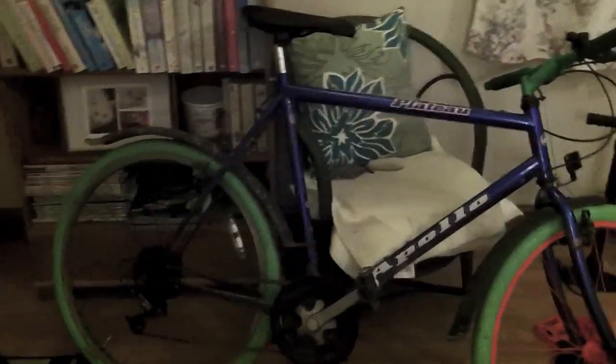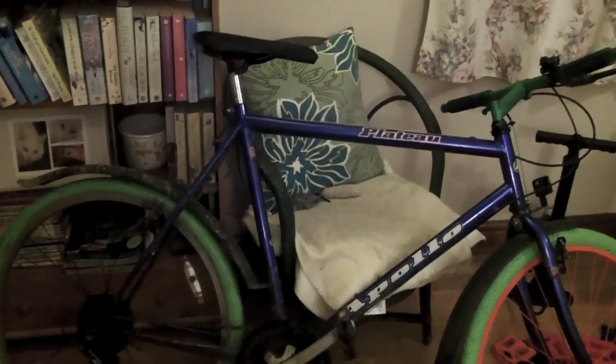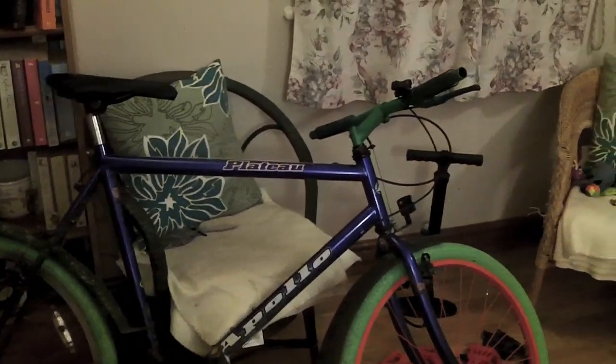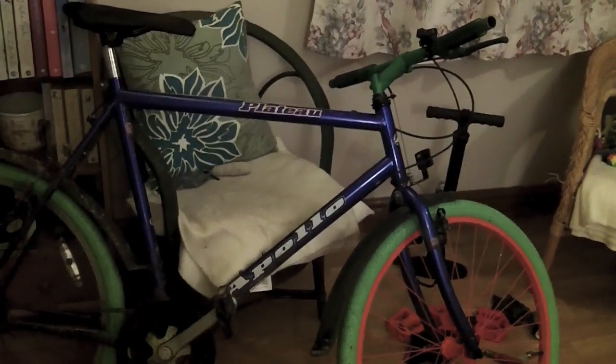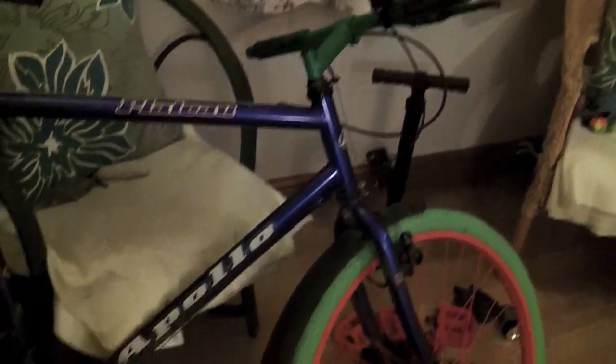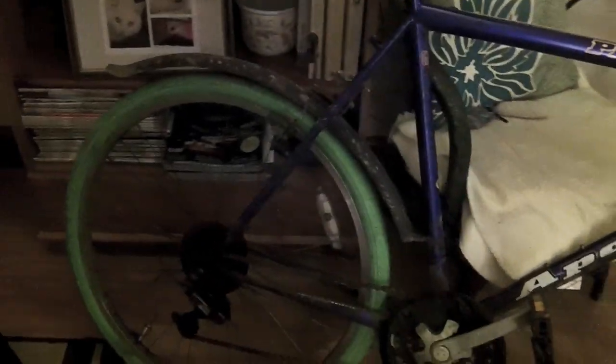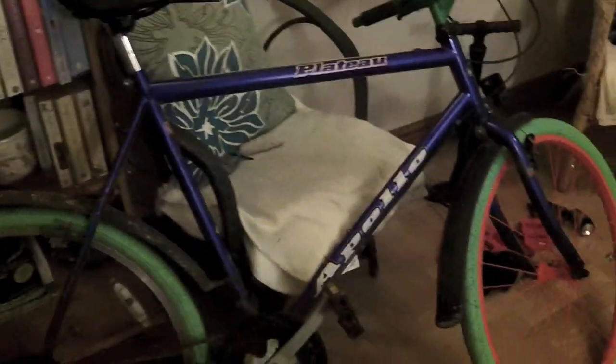Hey there folks, I'm Dan Rowan from sortofinteresting.com and this is a very quick look at my, well, I like to now call it Frankenbike. You may be able to see why I use such a term. This is a 20-year-old Apollo bike, and recently my Carrera Virtuoso, a proper half-decent racer bike, was stolen off the back of the boat, which is all very annoying. But it has finally spurred me on to actually do what I've said I'll do for years and get this bike in ship shape.